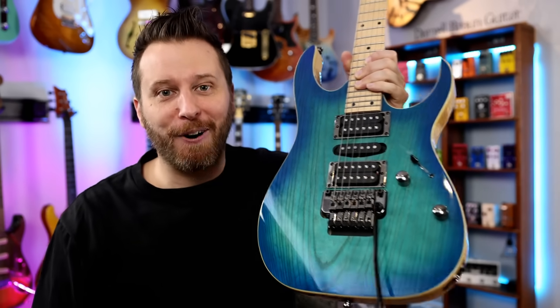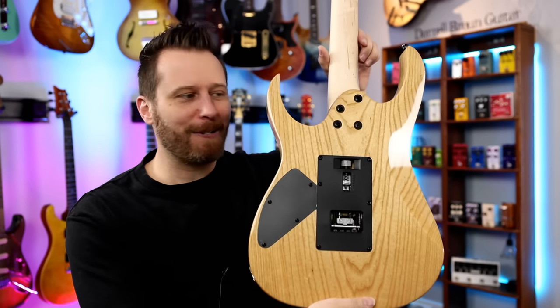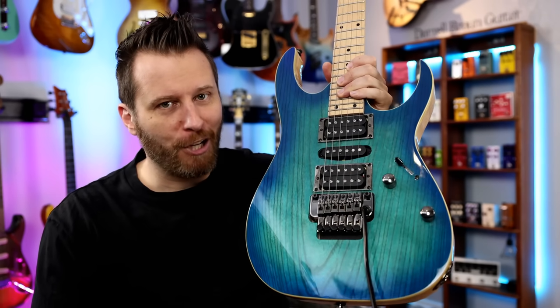Welcome back to the channel. I hope you guys are having a fantastic day today. We've got an absolute beauty of an Ibanez RG in the studio today. Check out that ash back and the contrast into this beautiful blue moon burst. This is the Ibanez RG470.